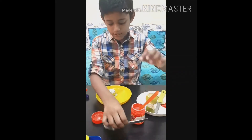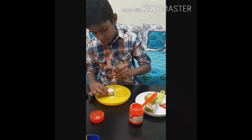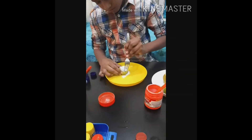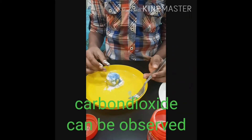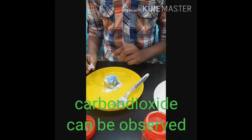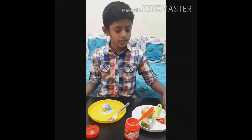Now mix it with a fork. See, it is rising! The bubbles are nothing but CO2, which means carbon dioxide.